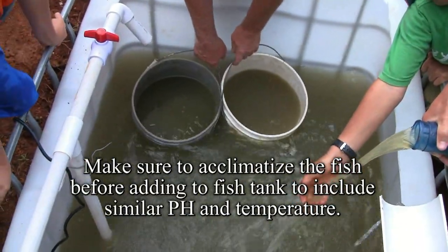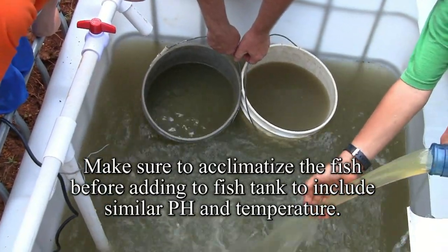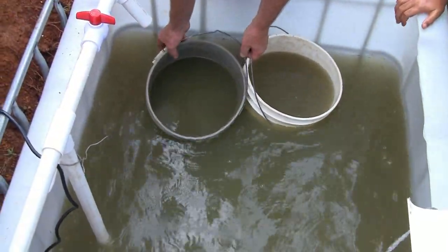We are going to start releasing as soon as we get to the fish. One of the big guys went out. Sweep your head back Elias, please. Let's see how they are looking.